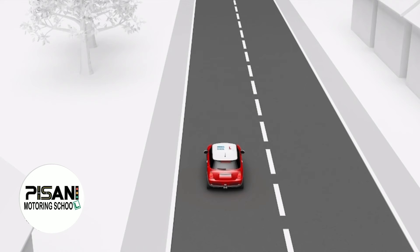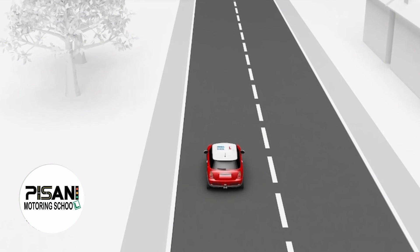The examiner will then ask you to move away when you are ready and it is safe. Before moving away, check all around from the left blind area, sweeping and checking the mirrors and into the right blind area, to make sure it is safe before moving away.